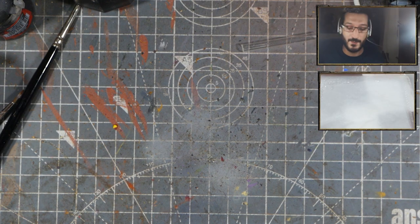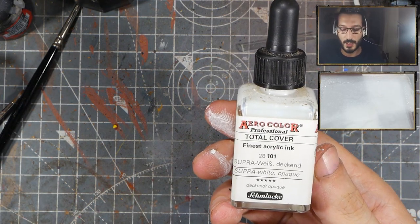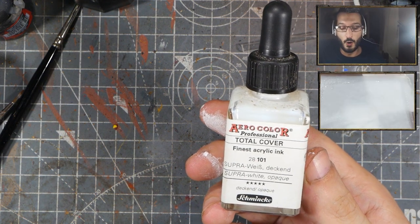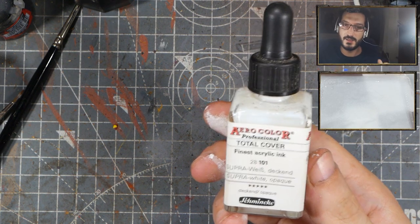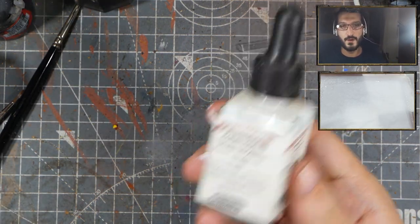That said, heavy bodies and inks have different uses. An ink, like this one from Schminke, is a very good ink that you can use to highlight your colours on the palette, or you can use it to very gently tint a colour to make it brighter while it's already on top of the model.